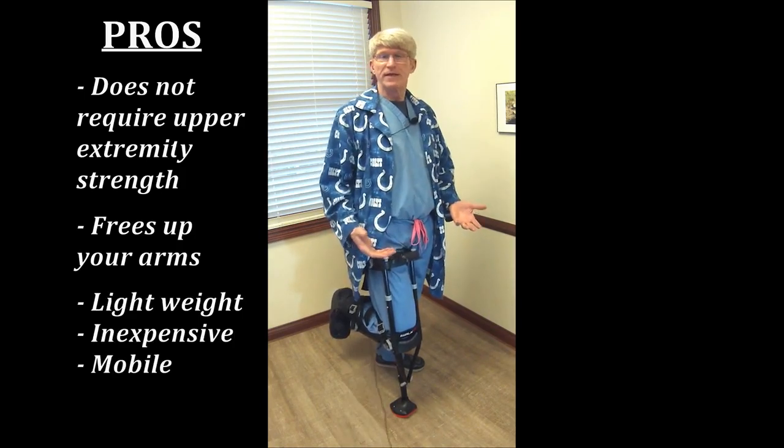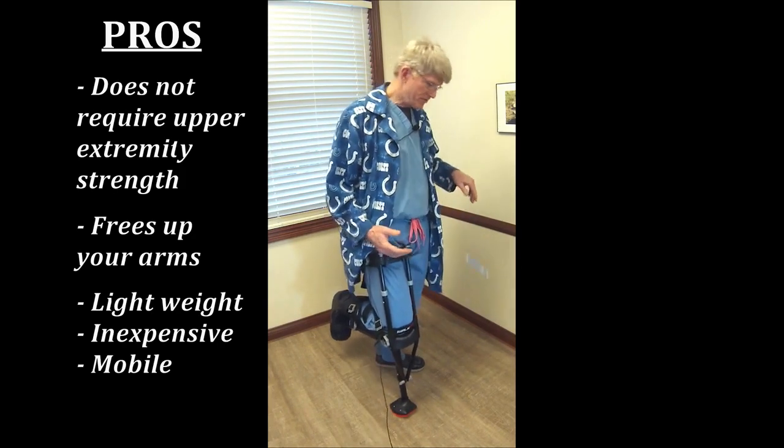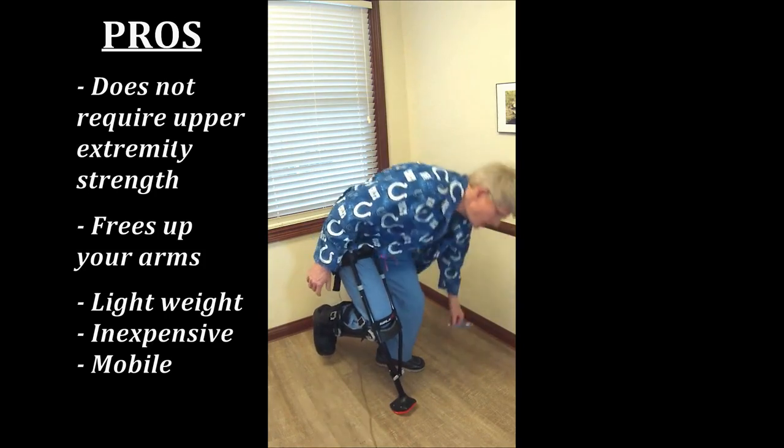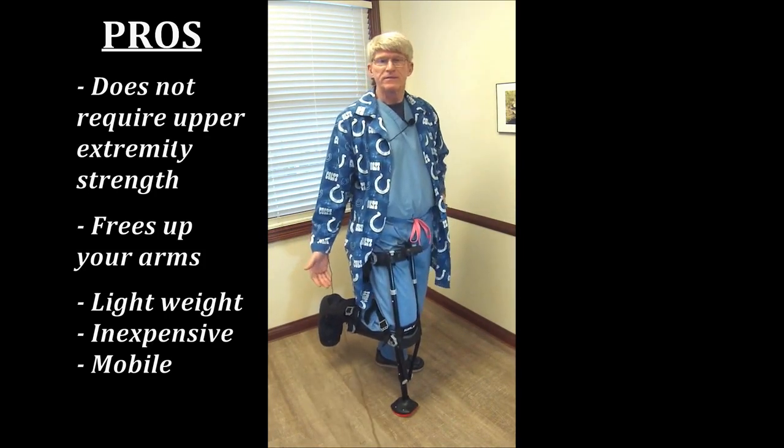It's very, very light. It's fairly inexpensive. It's pretty mobile. If you want to pick up something, drop it — you can very well do that without much problem at all. It works with a cast boot or a cast, which is really nice.